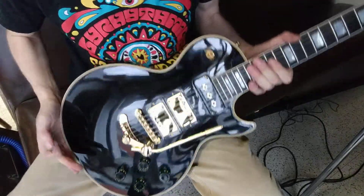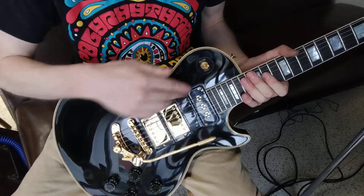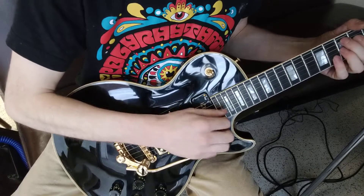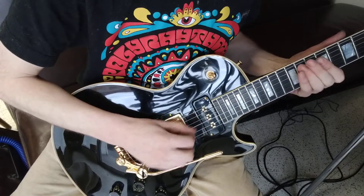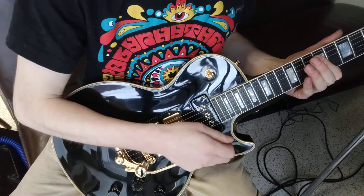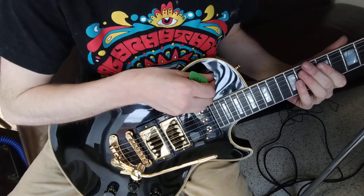Hey Bob, here's your guitar, and I'm just going to run through some of the pickup combos. Here's the neck on its own. Here's the neck and middle together.